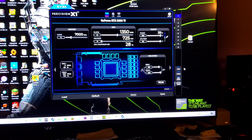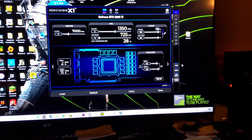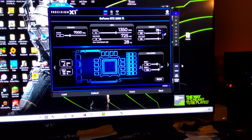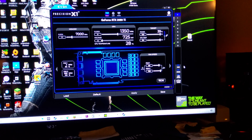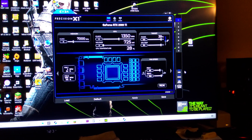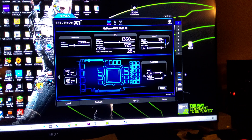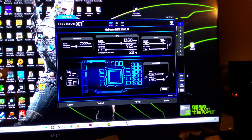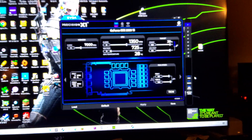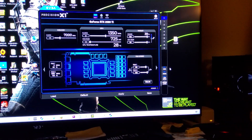The problem is there's no way to tell what the temperatures are on anything else. This card doesn't have any onboard sensors for the video memory, VRMs, or anything like that — the EVGA card uses ICX2 technology and tells you temperatures besides just the GPU, but this card doesn't. So the only way to find out if this is going to work consistently is to run a benchmark and give it a push. I'm going to load up a 3DMark benchmark, run it through, and see if it scores successfully or craps out.